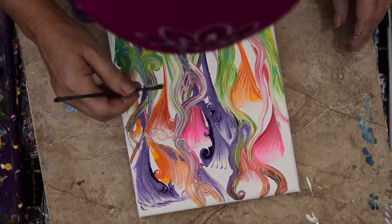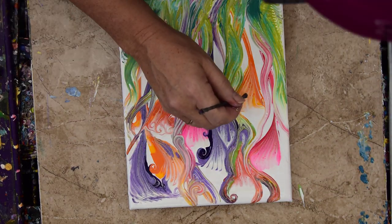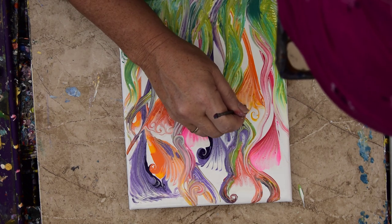I kind of want to spiral some of the top. That's kind of cool — I like it.